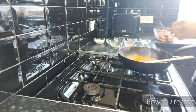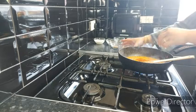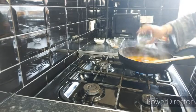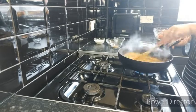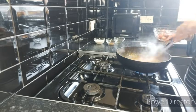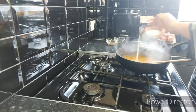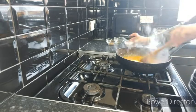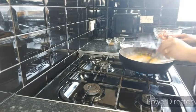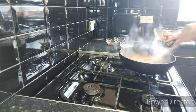Now I'm going to add in the spices: one teaspoon of turmeric, one teaspoon of red chili powder, one teaspoon of paprika, one teaspoon of black pepper powder, half a teaspoon of salt, one tablespoon of fenugreek, and just a pinch of cumin. I'm also going to add in three tablespoons of cream. Taste the salt level and always add salt to your taste and requirement.